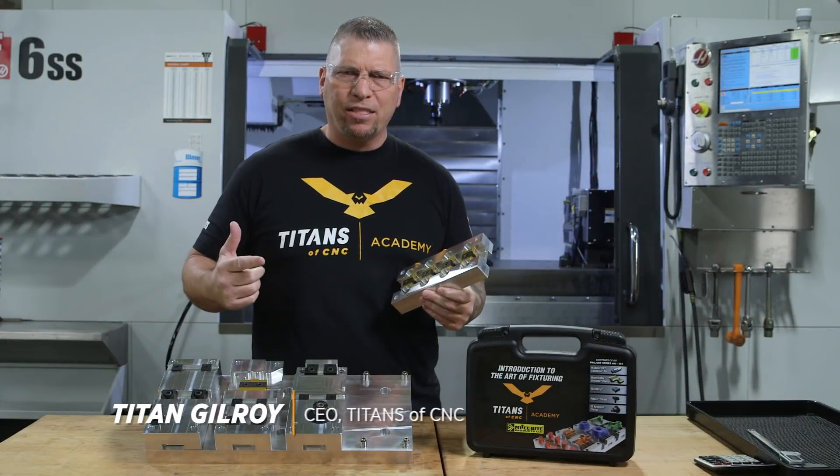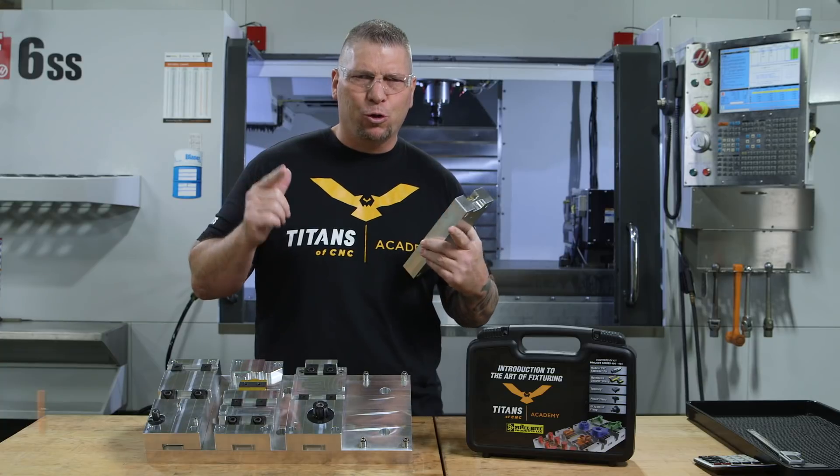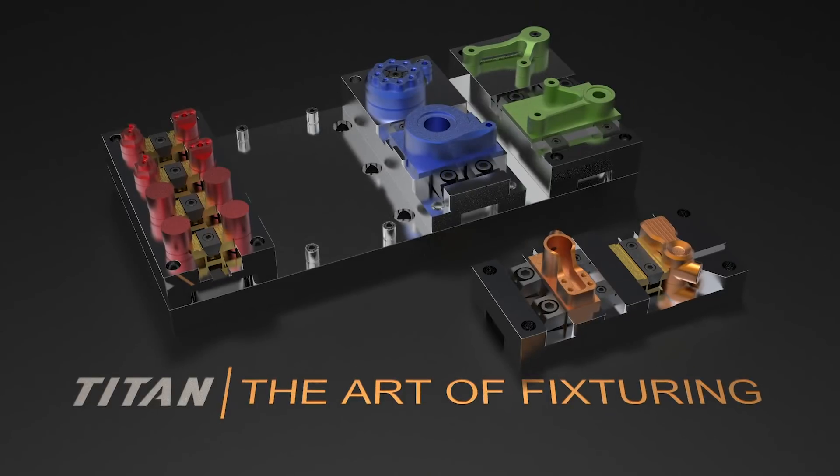Hey, what's up everybody? This is Titan, Titans of CNC, and I'm excited to introduce you to the art of fixturing.